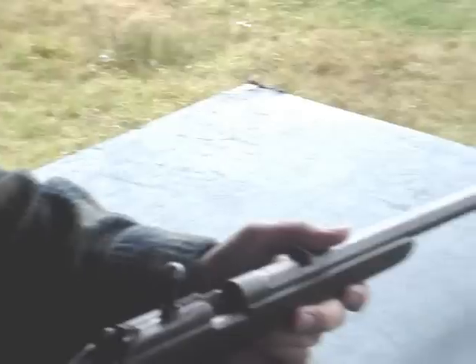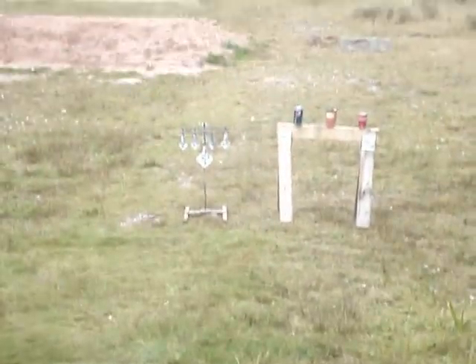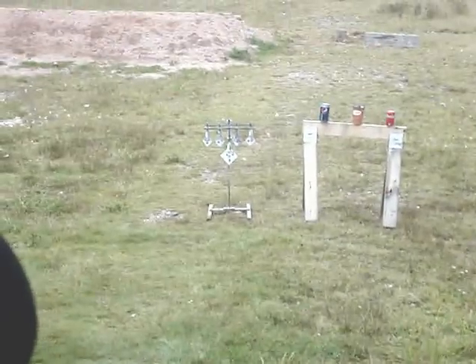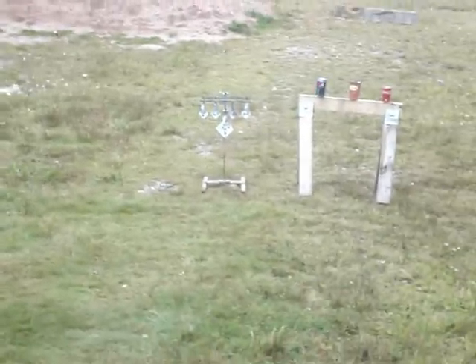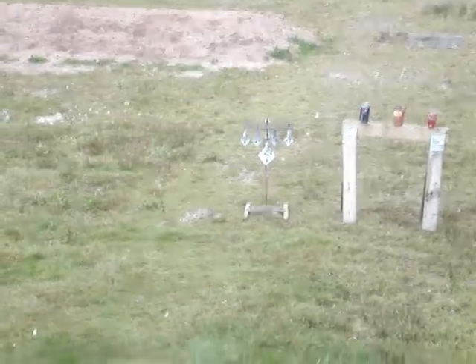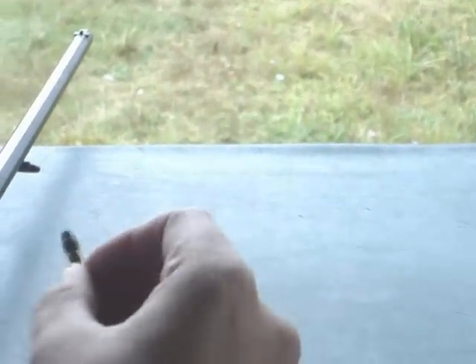We're going to try some targets here — a little steel reset target. Only got 10 rounds left. I got a Pepsi can, a Tim Hortons cup, and a Coke can. Nothing more American than shooting at cans, right? I got the CCI — it's a subsonic hollow point, 40 grain bullet, or maybe 38. Pretty good one. Usually a 38 with a hollow point, but that might be a 40 grain bullet.